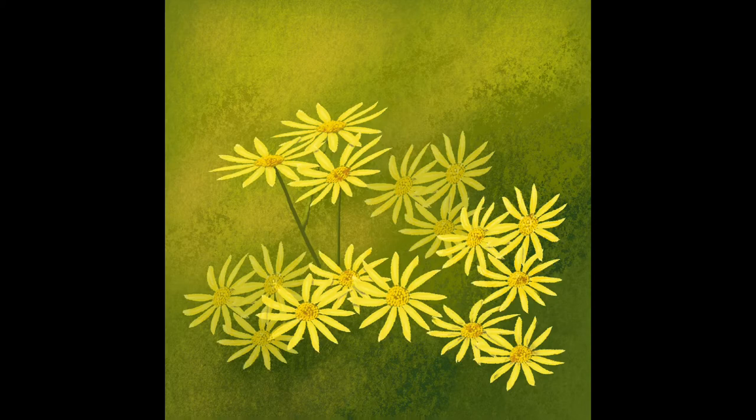Another thing worth mentioning: although the flower centers have all been done from one single flower at the beginning, they are all different. That's because I use the Burnt Tree brush from the Charcoal range to put some marks on the centers of all the flowers individually, to make them all look like different flowers.